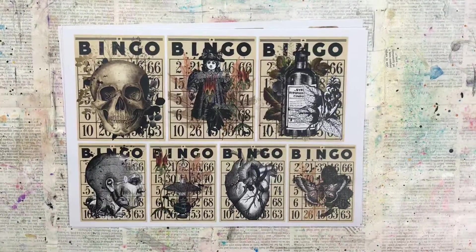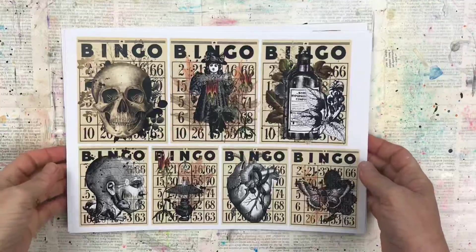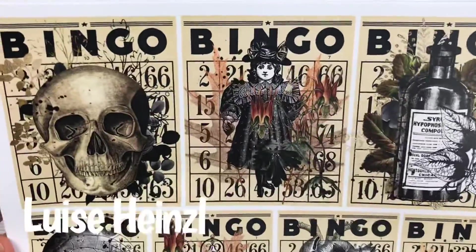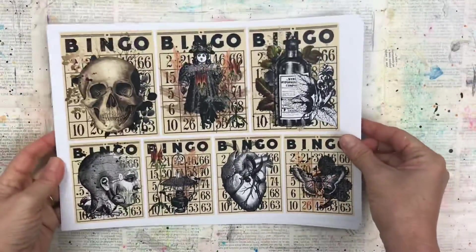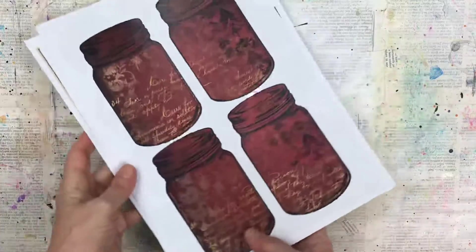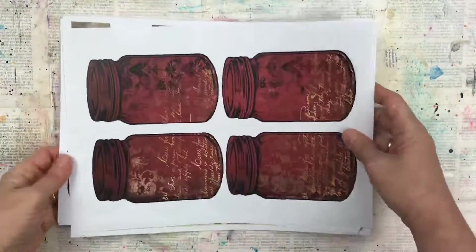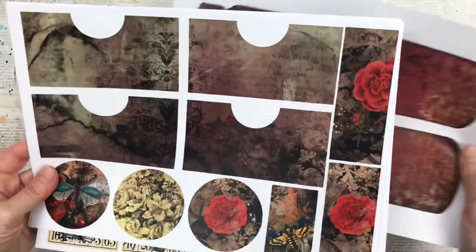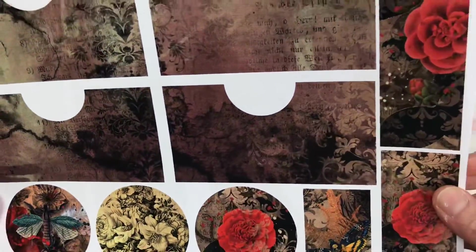Hi there my crafty friends. In today's video I'm going to show you how to make some loaded pockets using this gorgeous kit from Louise Heinzel. I'll put the link to her Etsy shop in the description of this video. The kit is called Vampire's Diary and this is the ephemera pack that you get with that theme. I thought it was well suited with Halloween coming up so I'm going to do a Halloween themed loaded pockets.